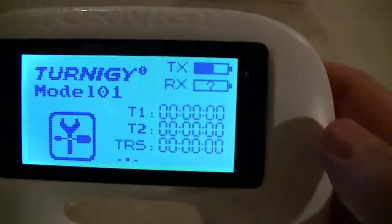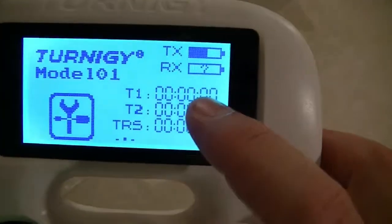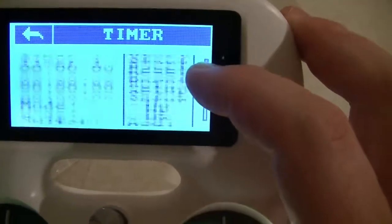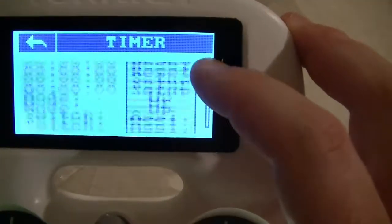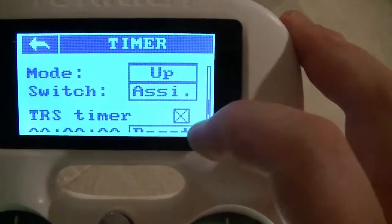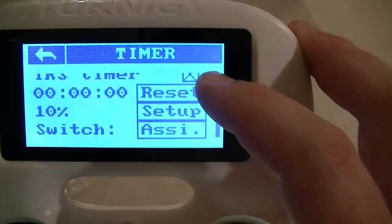I lowered the lights so we can see the screen. I'll show you the features. We got timer one with start, reset, and set up options, and then timer two — you can do the same there. And there's also a TRS timer.